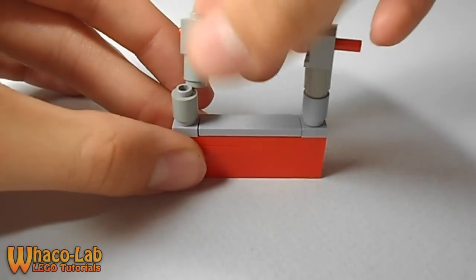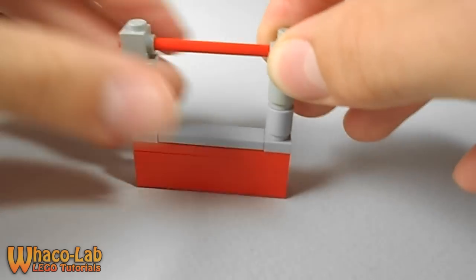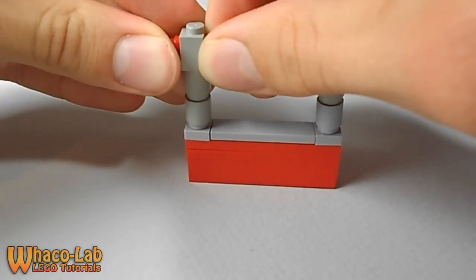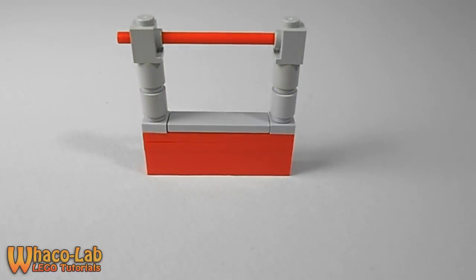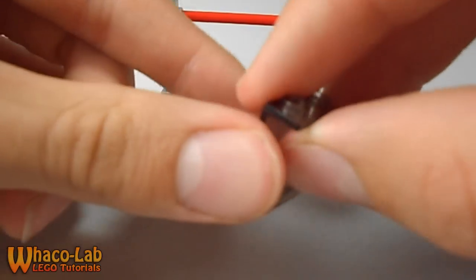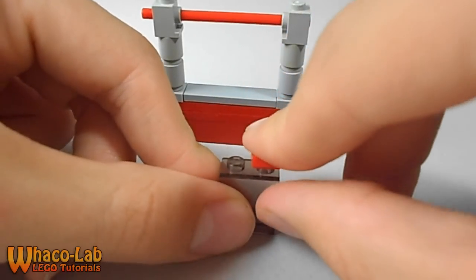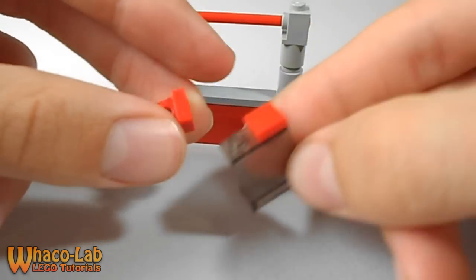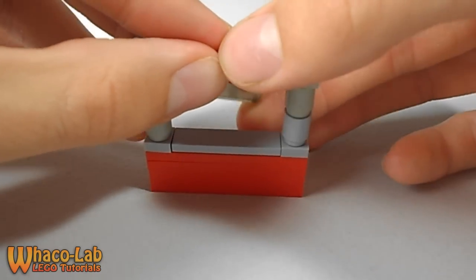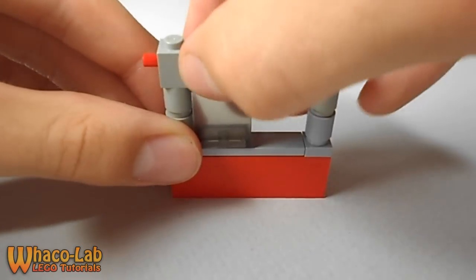Stick your pole through and get it all the way to this side. Then get your 1x2 window piece and your last two pieces. You're going to put the 1x1 smooth piece on the right side, and the clip piece on the other side. Then just clip it onto the bar and swing it on down. Press it down and it goes back and forth really nicely.